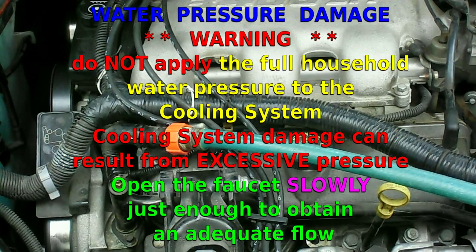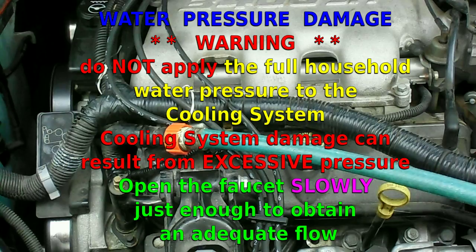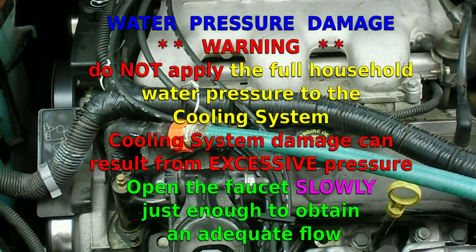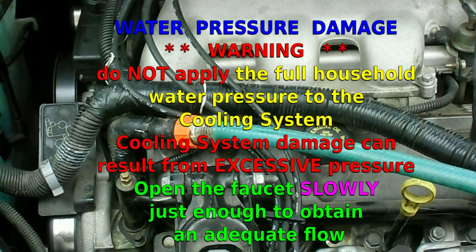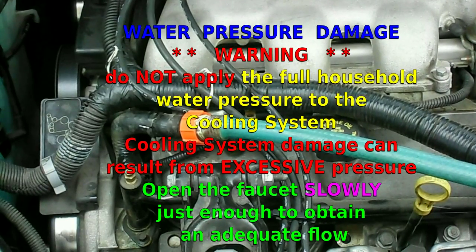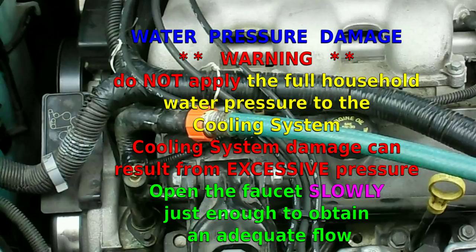Today we're working on a 2002 Chevy Venture van with a 3.4 liter V6 engine, otherwise known as a 3400 SFI. And we're going to be flushing the cooling system out.